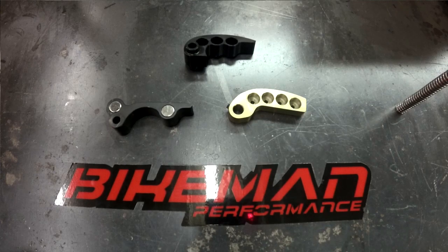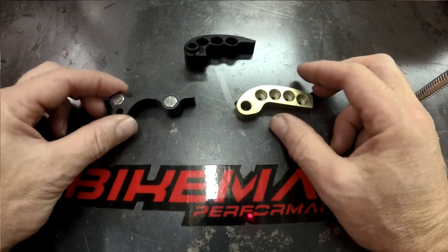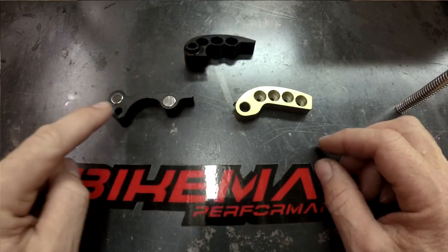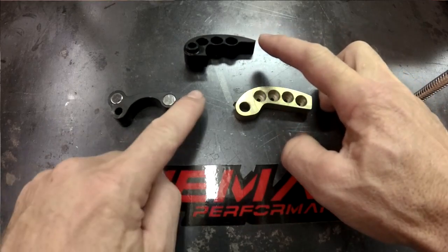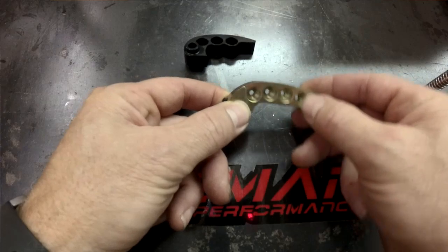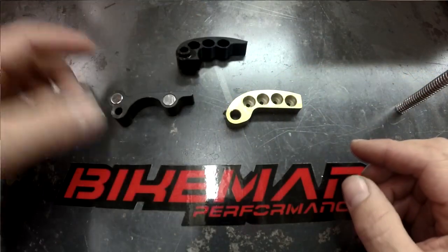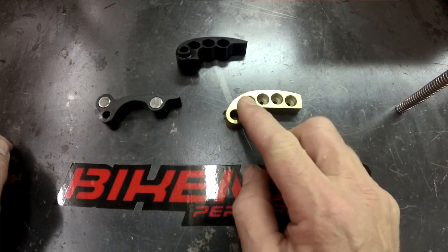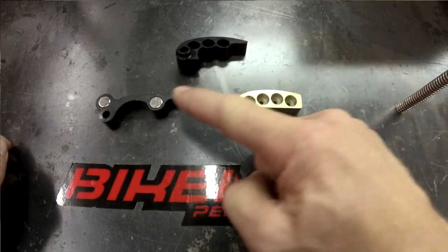Here's a little Technical Tuesday segment about our magnetic clutch weights. For those of you that don't know, the portion where the pin goes through is considered the heel, this is the tip, and the weight sits in the machine and rolls like this. This is an Arctic Cat clutch weight, this is a Polaris Claris XP 1000 clutch weight, and this is a Can-Am clutch weight. So if we're referring to the heel, that's this side; if we're referring to the tip, that's that side.